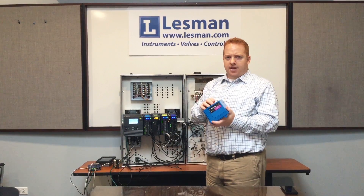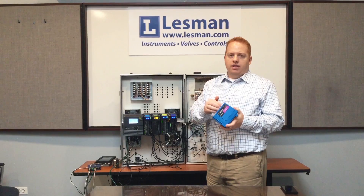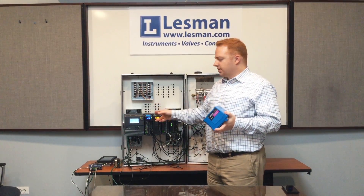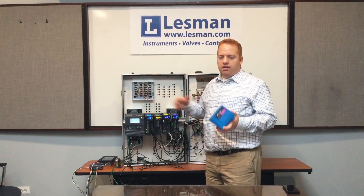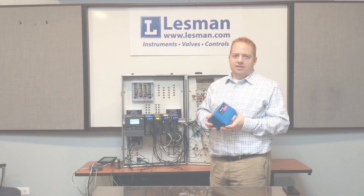There are many different versions of the flame amp module, and you would have to select that one ahead of time knowing that you need a specific flame failure response time. With the Slate, you can go through and configure and select that later. So it cuts down on the number of model numbers of the flame amps that are available, and it gives you a little bit more customization when it comes time to select your system.